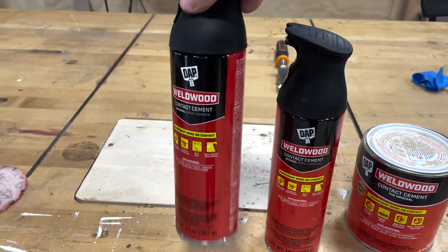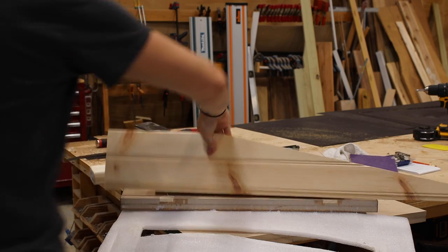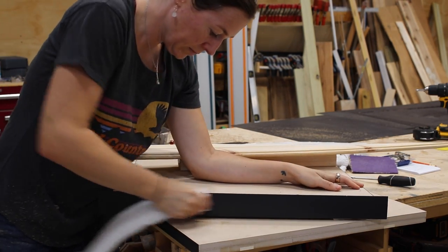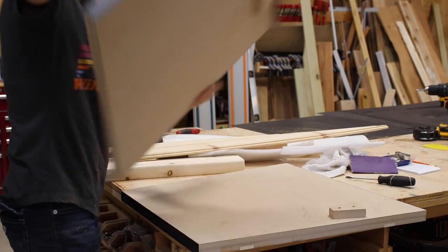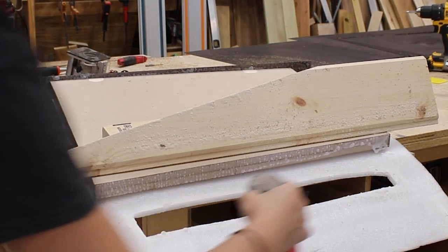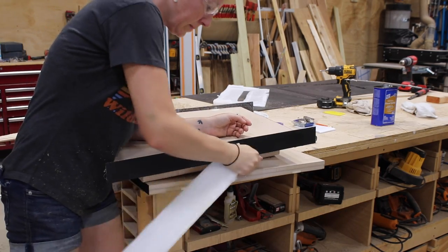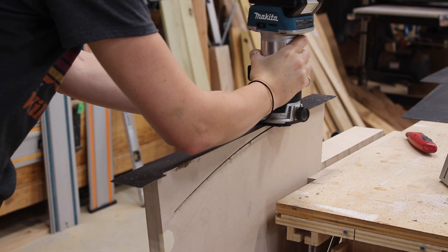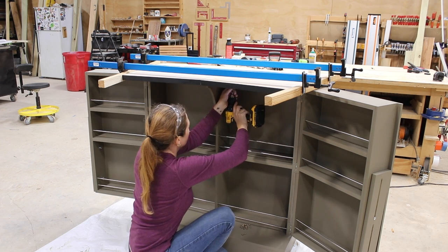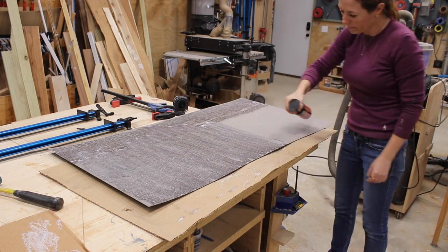To apply laminate, use contact cement — traditionally sold in a can you brush on, but DAP has come out with a spray form that I love. I use cardboard as a backer to catch any overspray. When using contact cement you need to apply it to both surfaces that will be adhered together. Something important to know is that you actually let both surfaces dry a little until tacky before sticking them together — typically three to ten minutes depending on your climate. Then you push them together. A roller is a great tool to apply pressure, but you can use anything that won't scuff the surface.